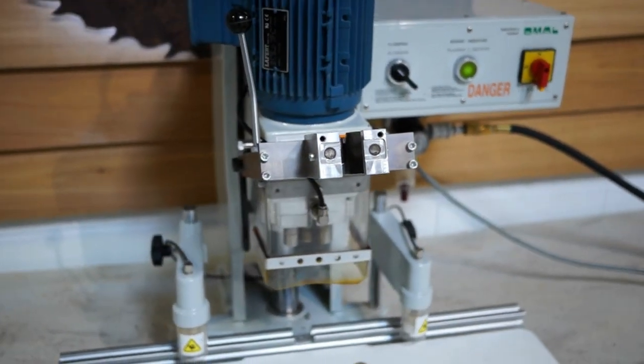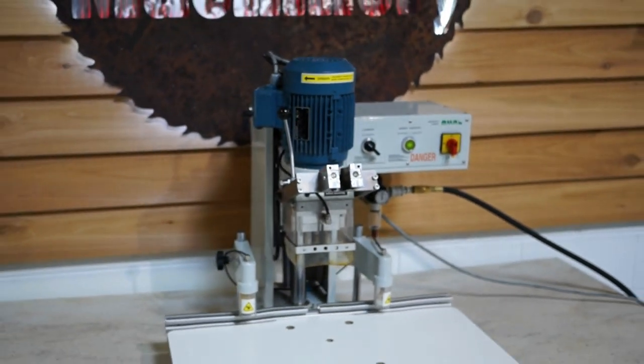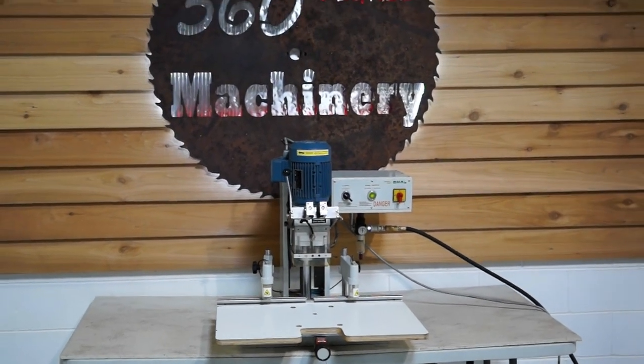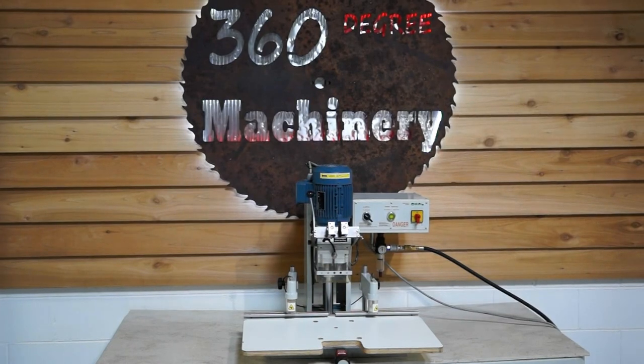This is a really nice example of an Insert C. If you have any questions or comments you can reach us at info@360degreemachinery.com or give us a call at 630-229-6705. Again, thank you for tuning in to 360 Degree Machinery — helping you buy with confidence.